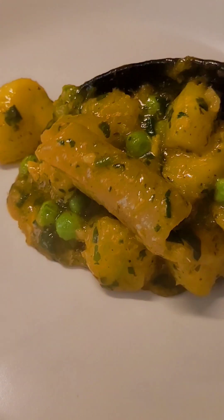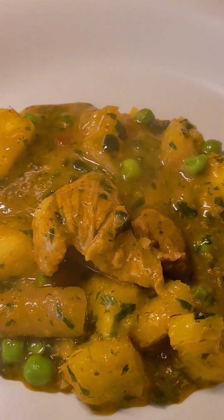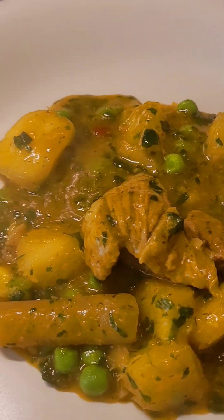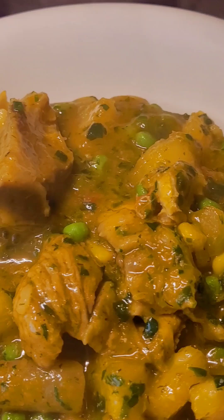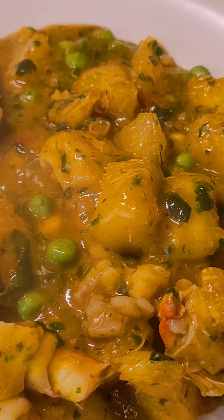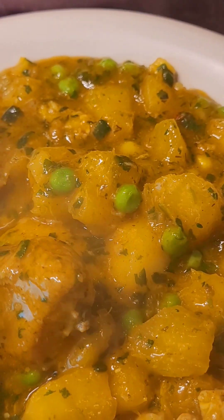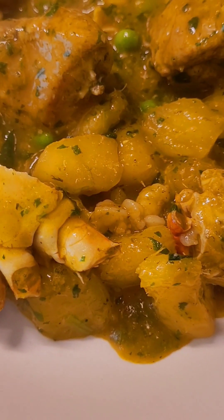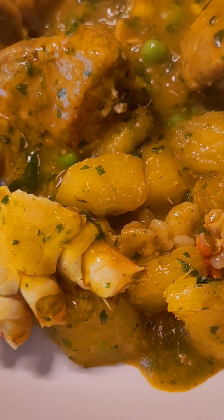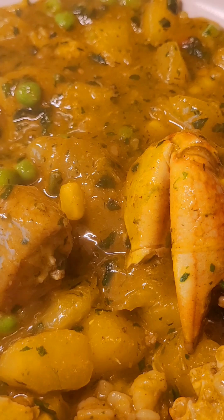This is our plate, and this is how I'm going to serve it. Yummy, guys. This is how it looks.